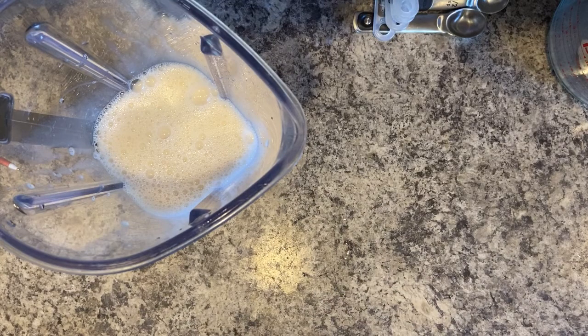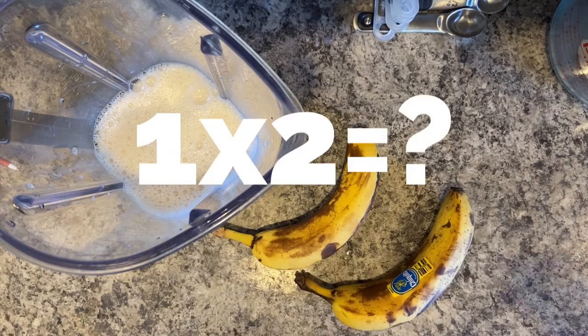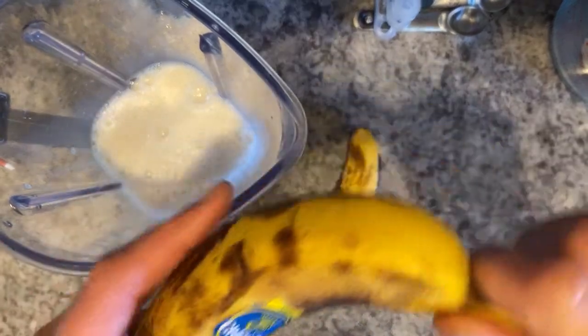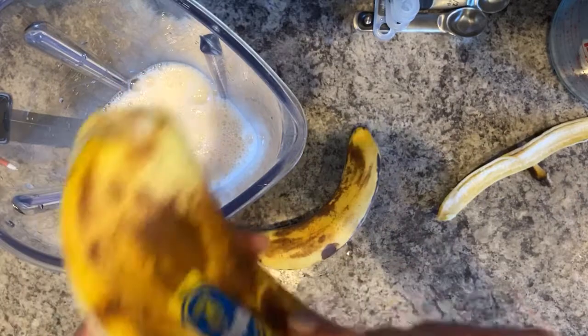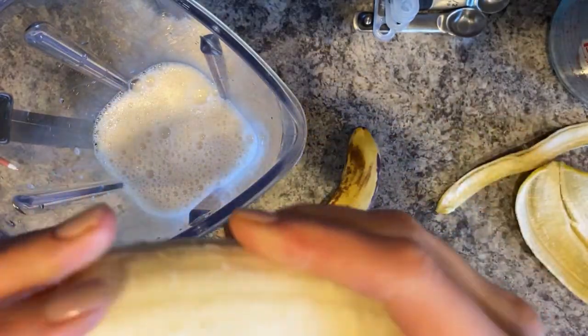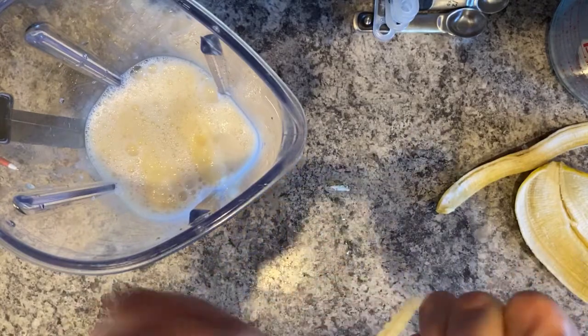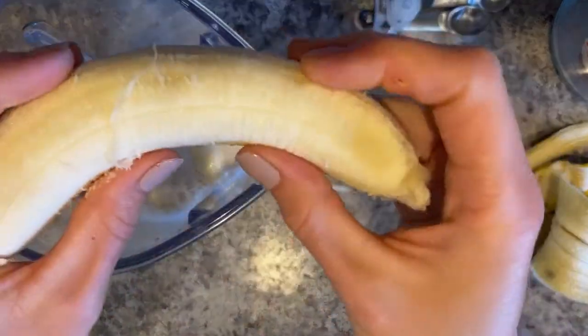Next up is one banana, but since we're doubling the recipe, I need two. I like to use bananas that are getting a little bit brown. As a banana gets older and turns brown on the outside, it gets a lot sweeter. Since there's no sugar in this recipe, we want our pancakes to be nice and sweet using the natural sugar from very ripe bananas.